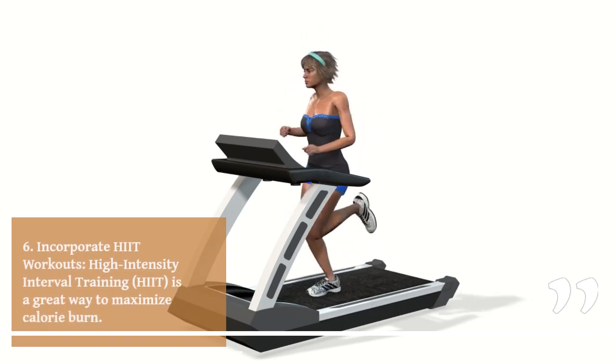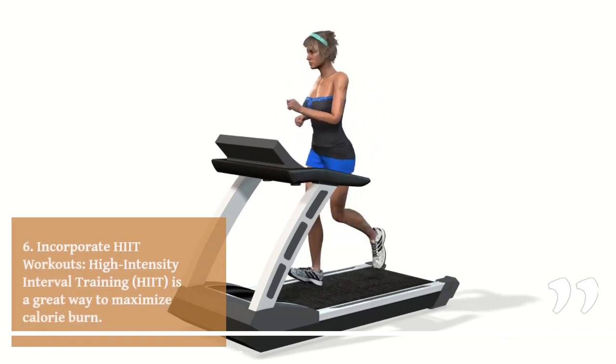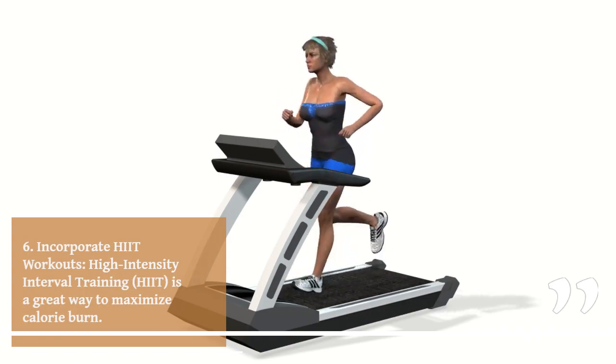6. Incorporate HIIT workouts. High-intensity interval training (HIIT) is a great way to maximize calorie burn.